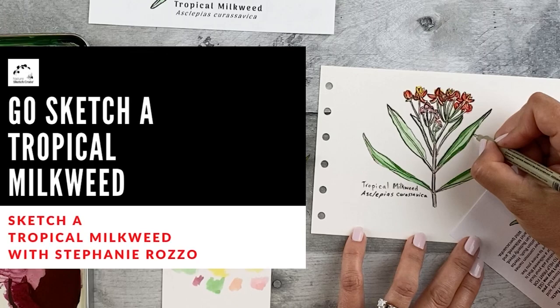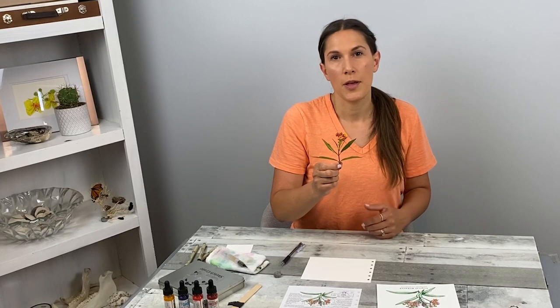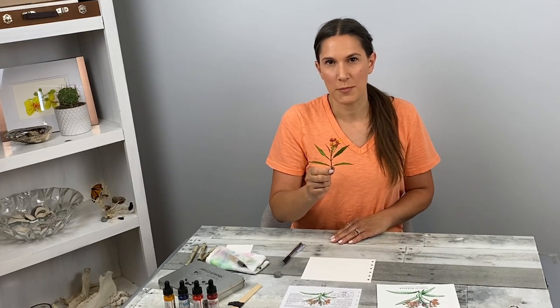Hi, I'm Stephanie Raza. Welcome to NatureSketchCreats. This is the Go Out and Sketch a Tropical Milkweed instructional video. In this video, I'll be showing you how to sketch a tropical milkweed by applying what you learned with your step-by-step lesson.